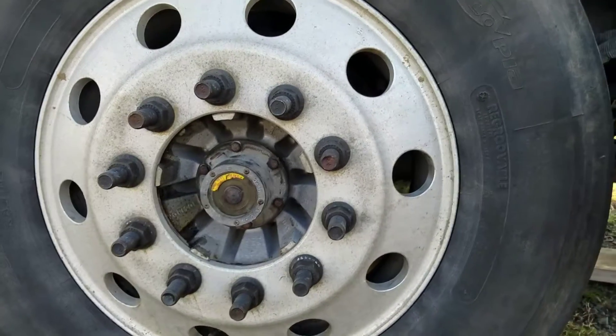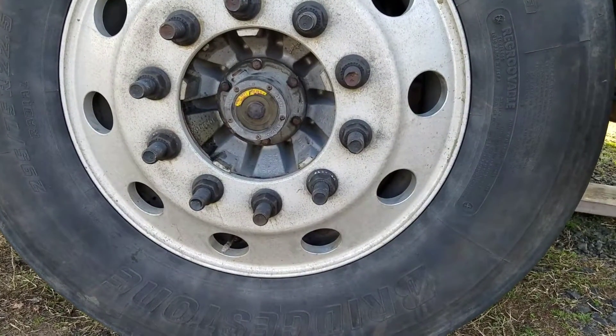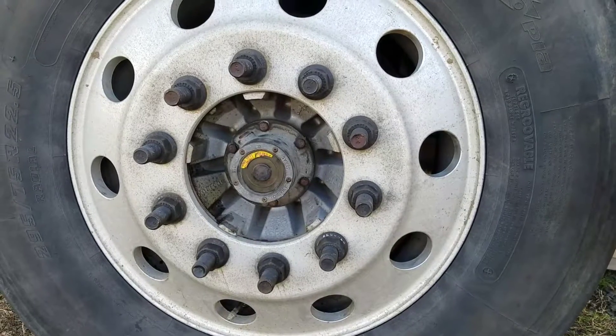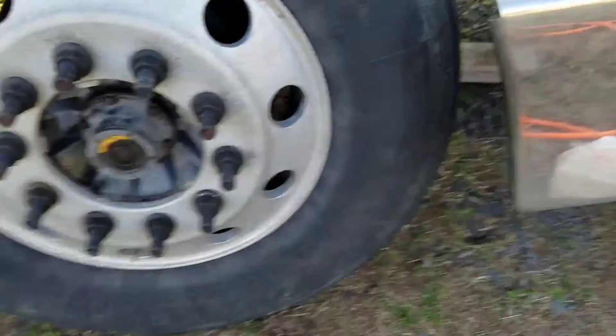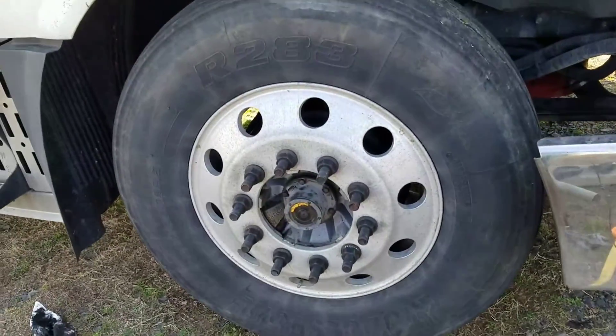I'm about to wrap this up — just got to put the caps on those lug nuts and torque the lug nuts. So just to summarize this job...